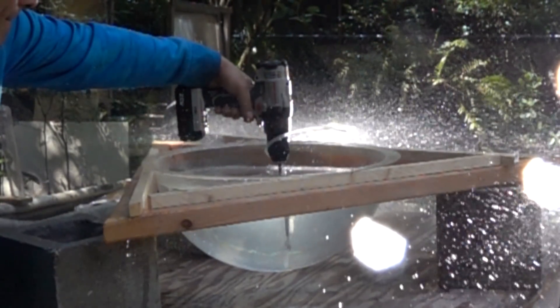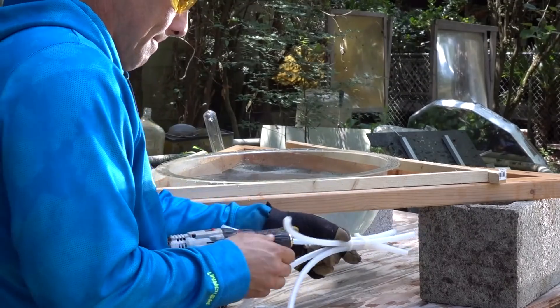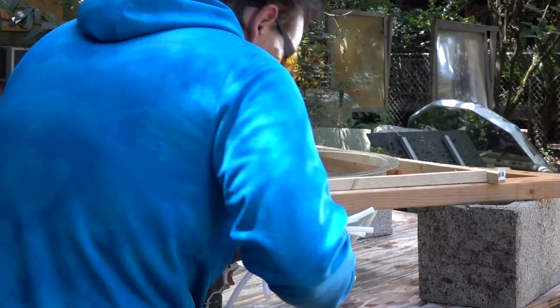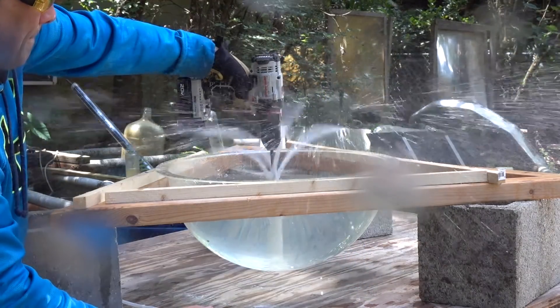The volume of liquid transferred out of the basin increases or decreases as the rotational speed is increased or decreased. These 4 larger diameter pieces of tubing are similar to a pump's impeller with 4 vanes.